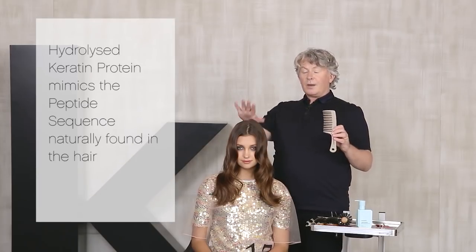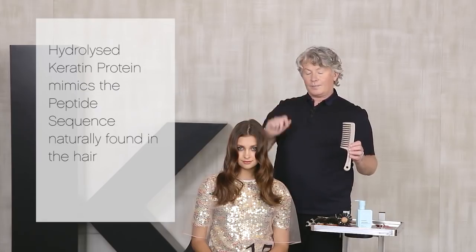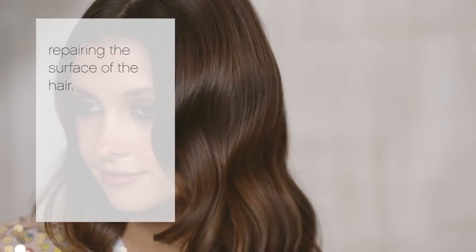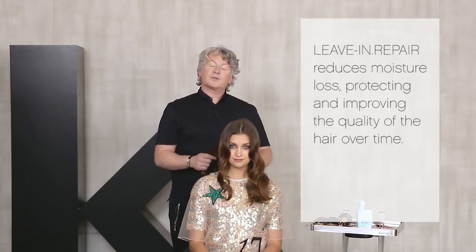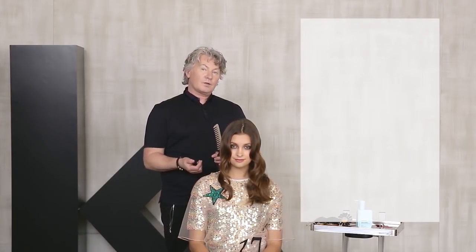Hydrolyzed keratin protein mimics the peptide sequence naturally found in the hair. This repairs the surface of the hair. It contains jojoba seed oil for elasticity and softness and bamboo extracts for strength. Leave-in repair reduces moisture loss, protecting and improving the quality of the hair over time.